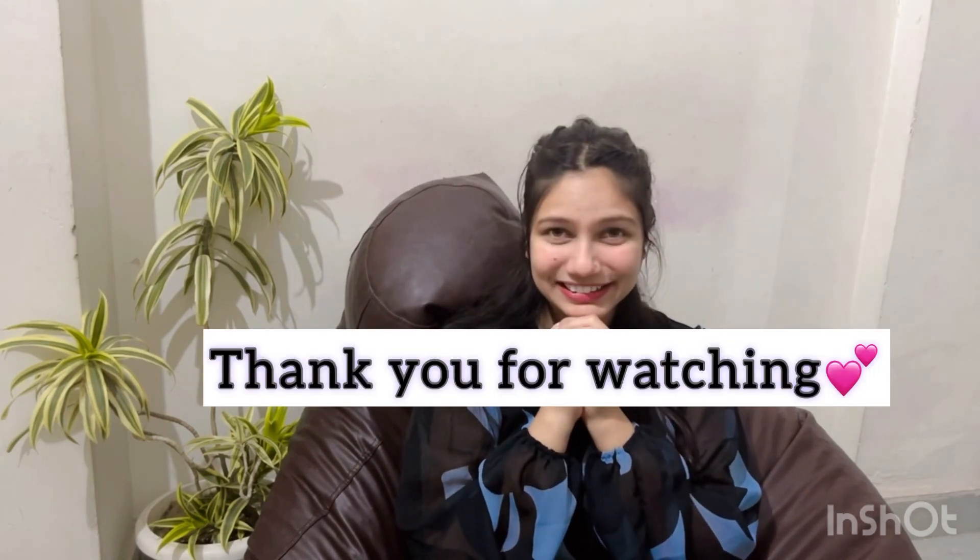Thank you so much for watching, guys. I forgot to tell you — I bought two bags and they are very good. One is an office bag because I am going to the office, and the other one is a funky bag for casual outings. One is from Miso and the other is a surprise — I will not tell you yet. Thank you so much for watching, please subscribe to my channel, bye bye!